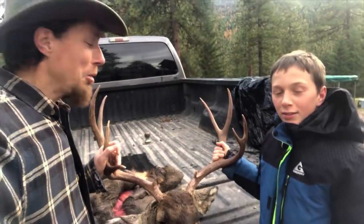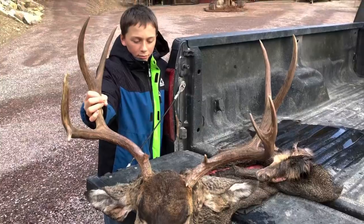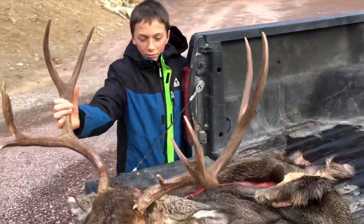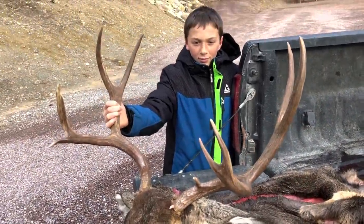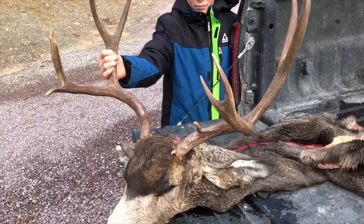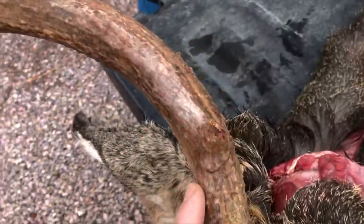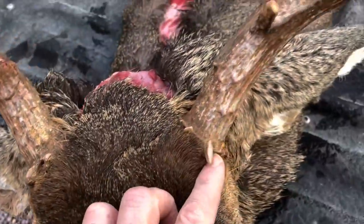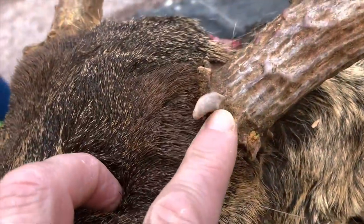The time has come to skin this brute - we're going to cape it. This is a real trophy; I've never gotten a mule deer this big, so Ethan is really blessed. It's a 26-inch wide outside spread mule deer and it's got one brow tine missing right here - it looks like it got broke off due to maybe a fight.